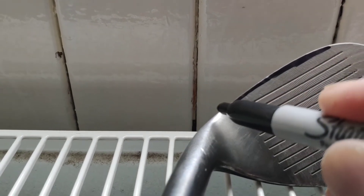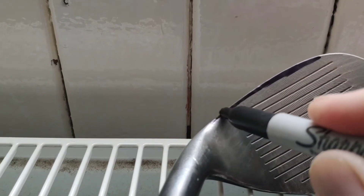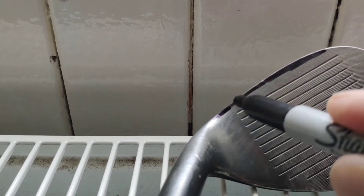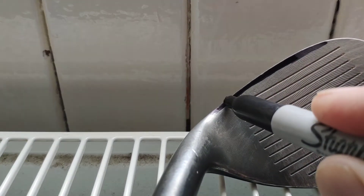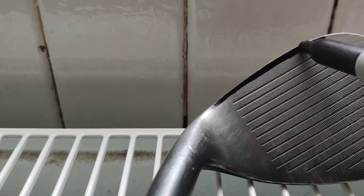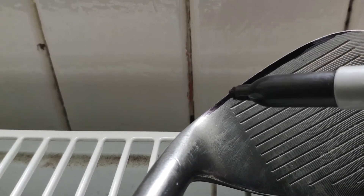That part there will get filed, and this part here will get filed, so that you can see there — we will end up with that part blended in. So what will happen here is that black line is going to be filed away, i.e. that extreme roundedness. It's going to be a flatter, straighter leading edge.